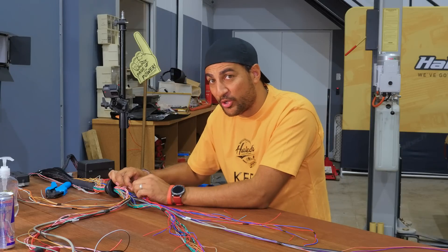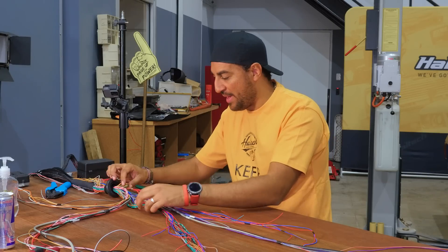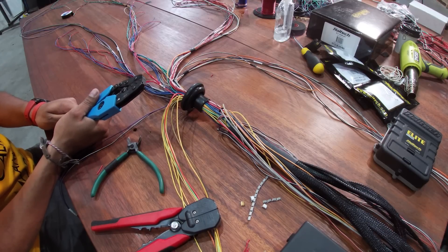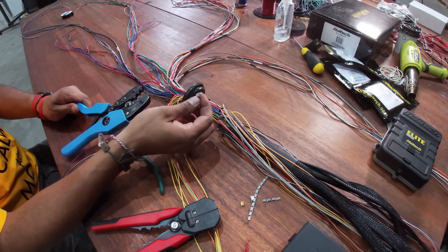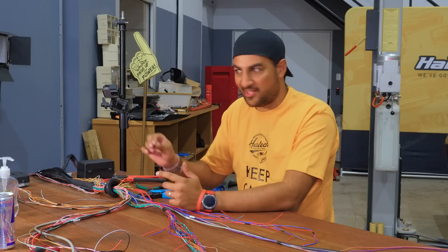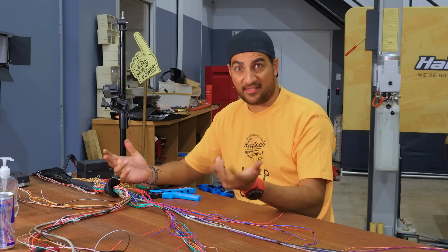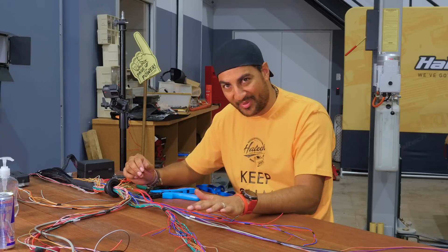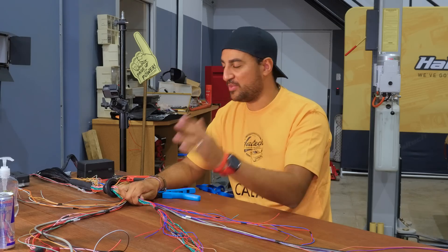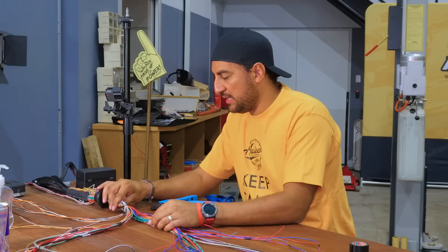I've just gone and crimped my injector power, which is splitting off into eight separate power wires. I've used these ratcheting crimpers which I found on eBay - they can do all different sorts of dies and crimps. RS Components is where I get all these crimps from - super handy and they turn up almost the same day. Because I'm in Sydney they've got a hub here and it literally turns up that afternoon, so it doesn't matter how ill-prepared I am.